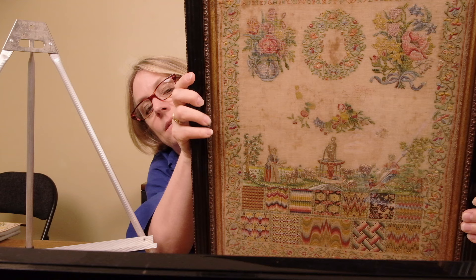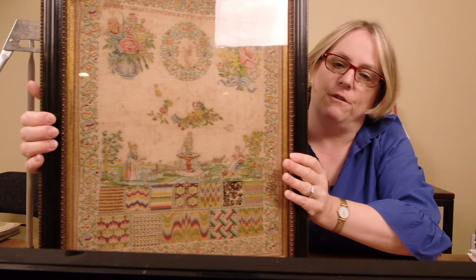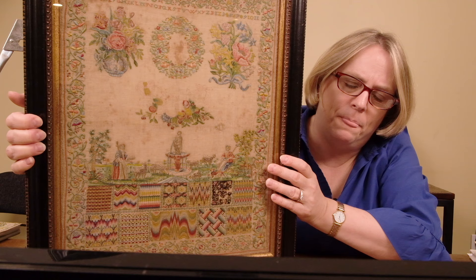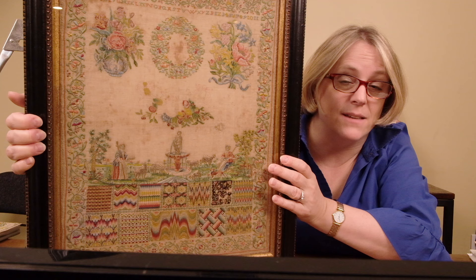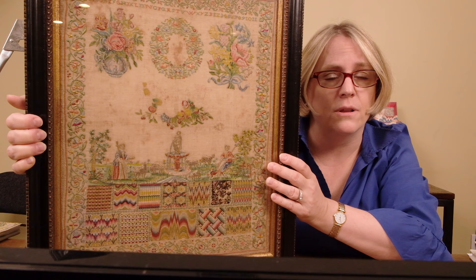I've been showing you pictures I've taken up close. Now we have a much better feeling. This is a much more complicated work than the piece that Clara did. Maybe this is like the second piece that a girl did — she did her kind of more marking sampler like Clara's, and then something like this afterwards. So maybe you're talking about a slightly older girl doing a piece like this.